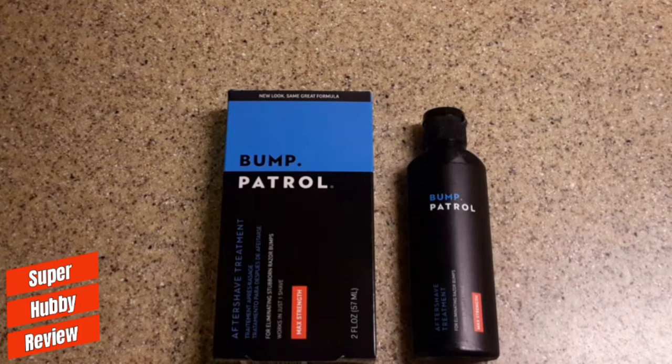Today I am going to be reviewing Bump Patrol Maximum Strength Aftershave Treatment. First off, shout out to Bump Patrol for making a really effective aftershave treatment that has the ability to literally eradicate razor bumps and prevent bumps after shaving. This is a really good product, and shout out to Walmart for having this available.